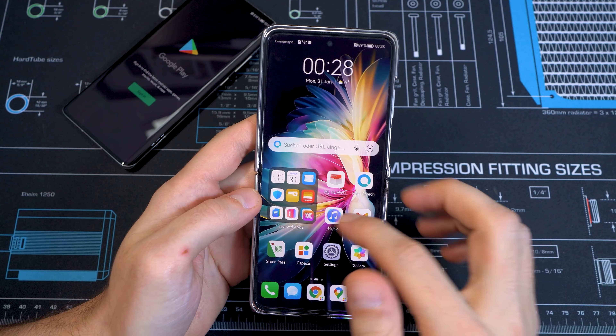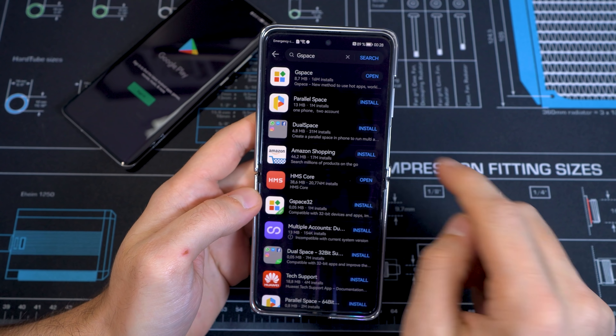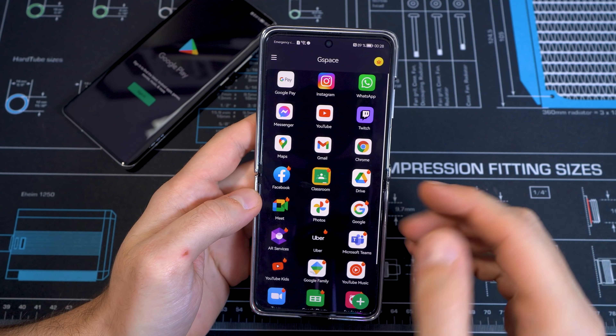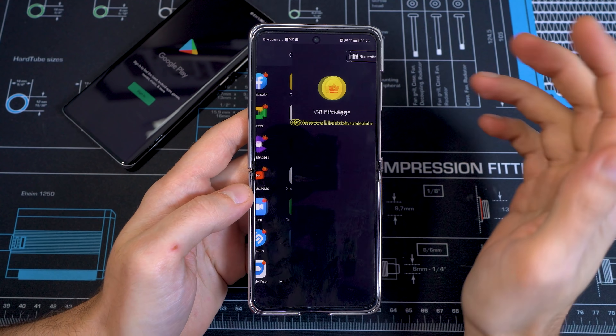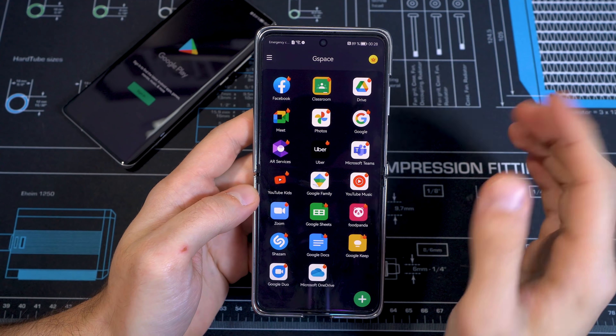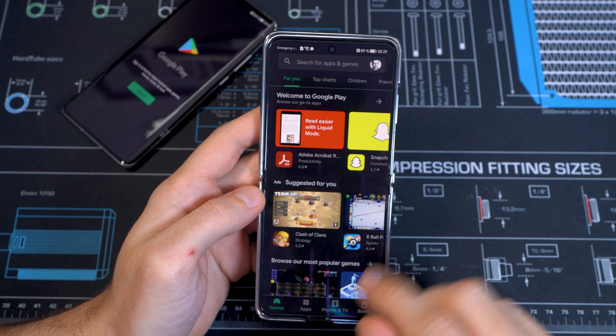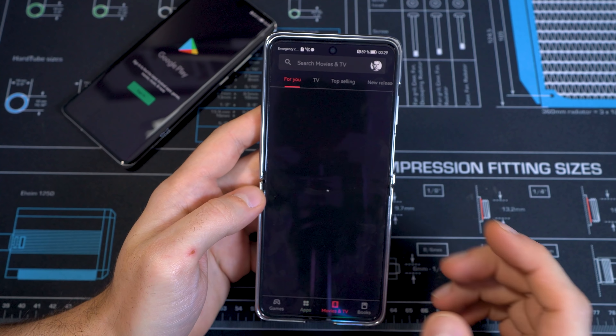If you can't find what you need in the App Gallery, on the internet, or on Petal Search, there is an amazing workaround in the App Gallery called GSpace. Just search for GSpace and install it. This application allows you to log in with your Google account to use Gmail, YouTube, Google Chrome, and all kinds of Google applications — except Google Pay and things requiring native Google support. I got the premium version of GSpace which is completely ad-free, and it even lets you access the Google Play Store.